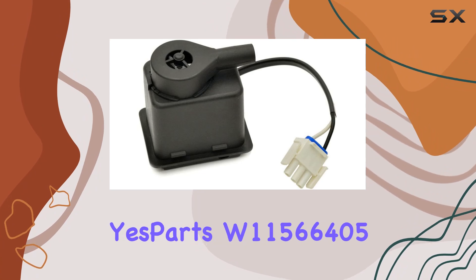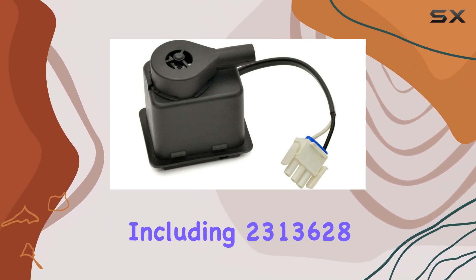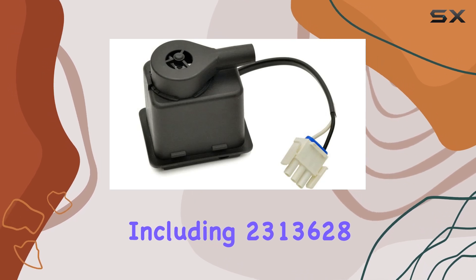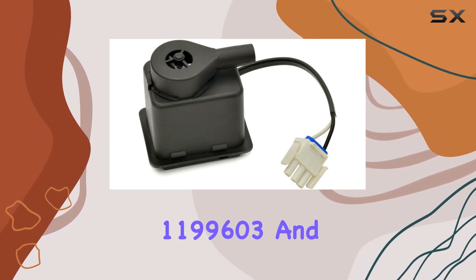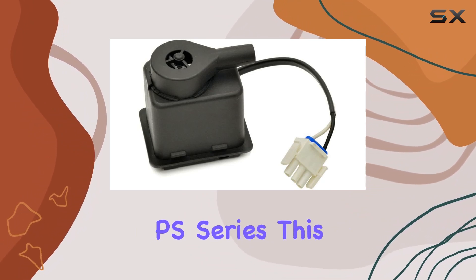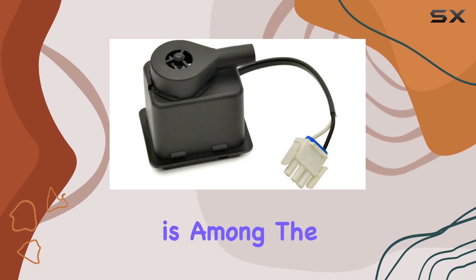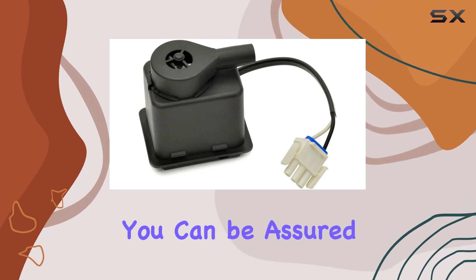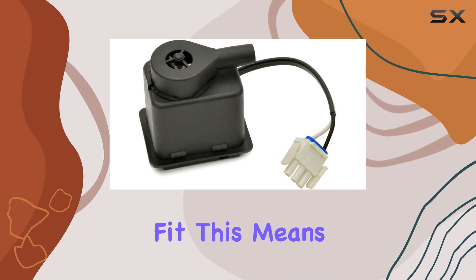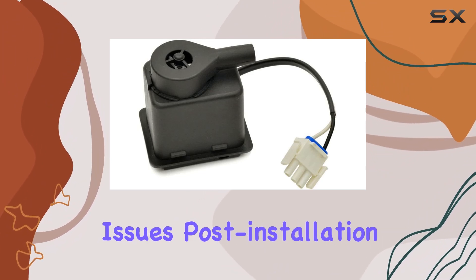The Yes Parts W11566405 replaces several part numbers, including 2313628, 1199603, and others across the AH, EA, and PS series. This wide range of compatibility ensures that if your machine is among the models listed, you can be assured of a perfect fit. This means no fussing with incompatible parts or worrying about performance issues post-installation.